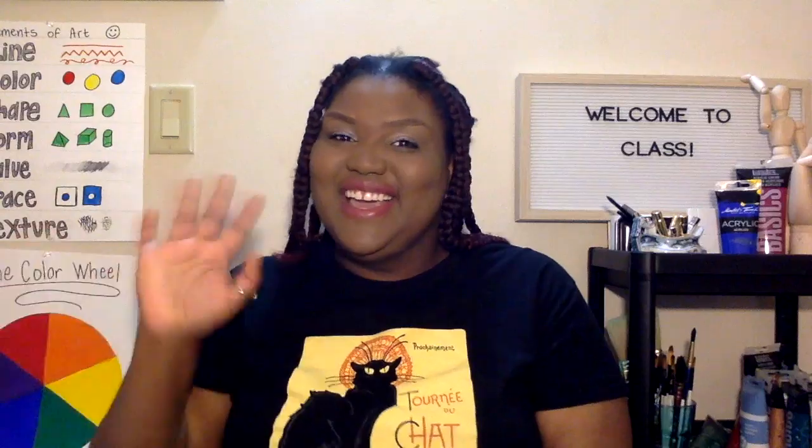Now, yours doesn't have to look anything like this. You are free to use your imagination, your creativity, and all those ideas floating around in your head to create your unique design. I hope to see you in class. Bye-bye.